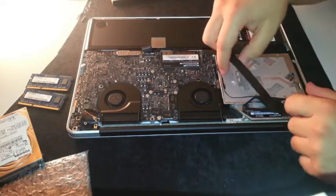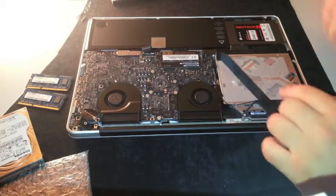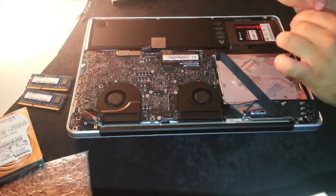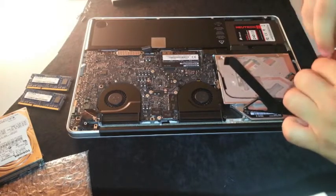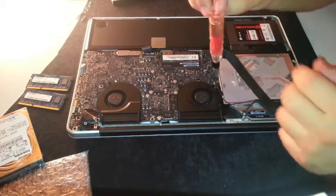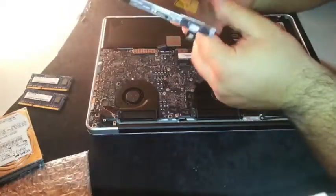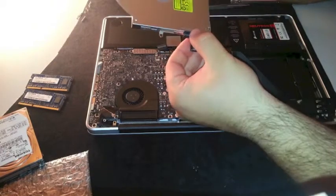Down here there is a Torx screw, and another one, and a third one. Let's see if we can manage to remove them. The first one seems fine. The second one is the hardest. Done. The last one — this is my first time doing this. Lift it up and pull it out. It was easier than I thought. From the original SuperDrive we need the connector right here — just easy to remove, take it apart.